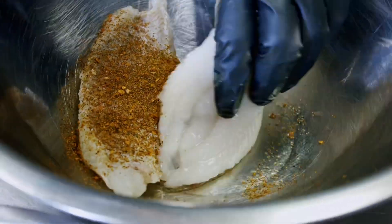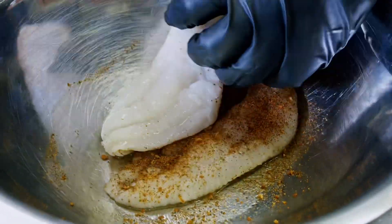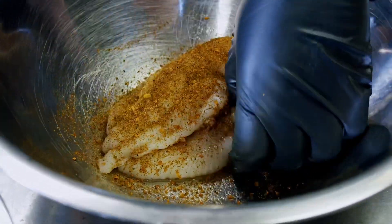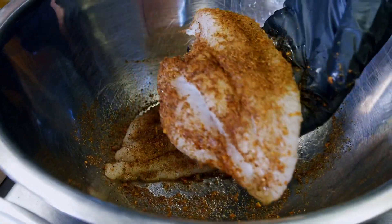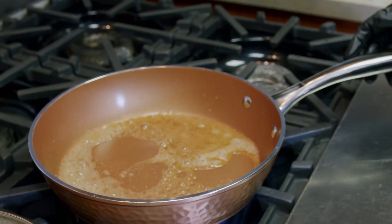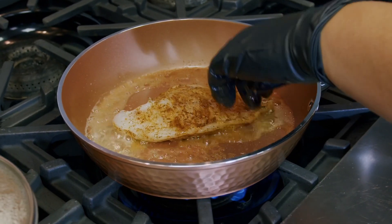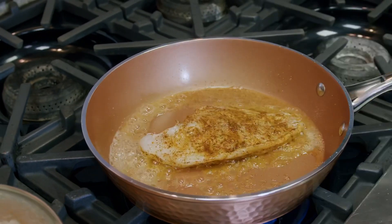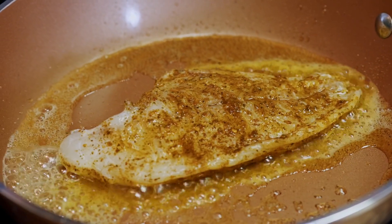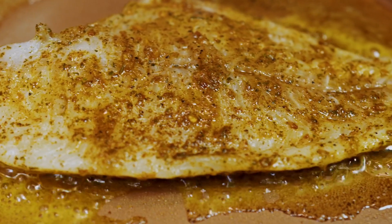I put this on everything — not just the seafood blend, they make all different kinds. If you ain't got Kinder's in your life, go ahead and get that. I'm seasoning two pieces of fish right now but we only going to need one. I like my little extra seasoning. Our butter is nice and melted, let's get that fish going in there face down. Fish doesn't take long to cook, so we want to cook it probably about a minute and a half to two minutes each side, depending on how hot that pan is.